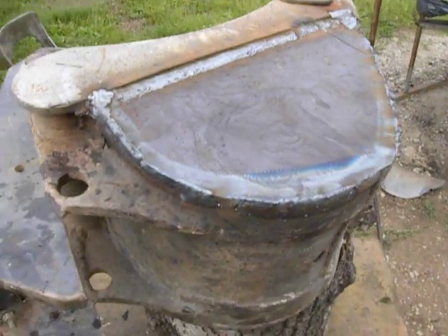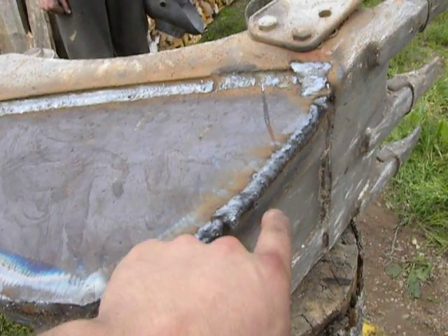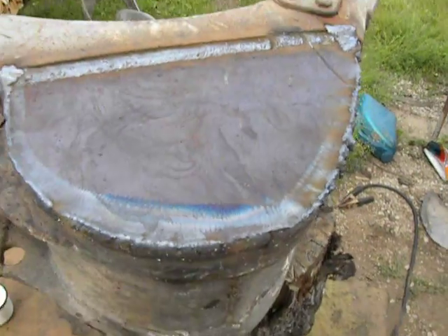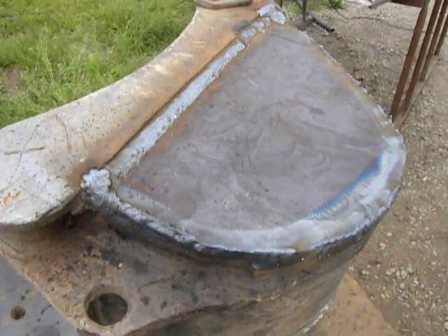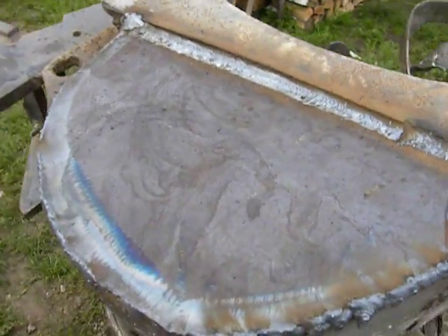After it's cold, I grind off this ugly weld. Then the customer can take back his bucket and put it back on the excavator.